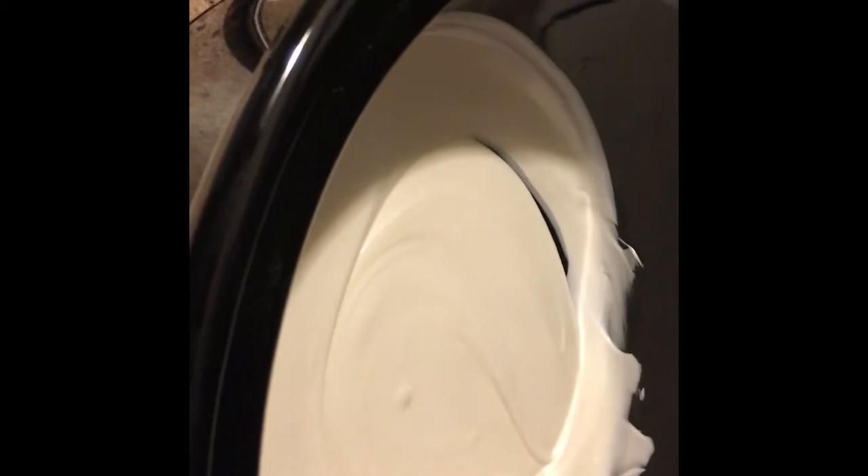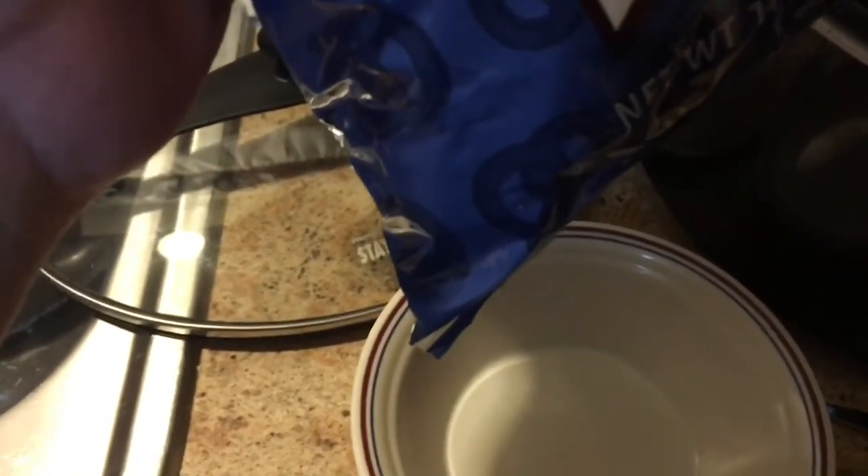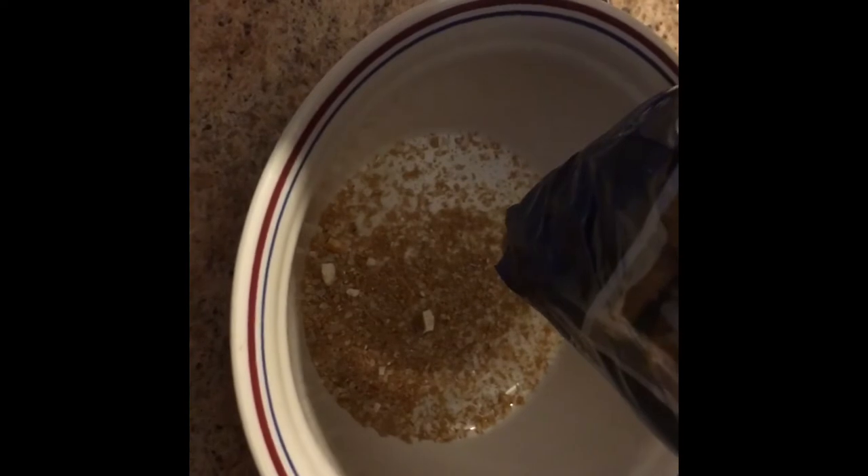Now here's the next trick, and this is what makes doing these pretzels. Get your bag of pretzels and cut one of the lower corners off to get all the salt out. Shake the bag — you can see a lot came out — and now open the bag and pour it right into our chocolate.